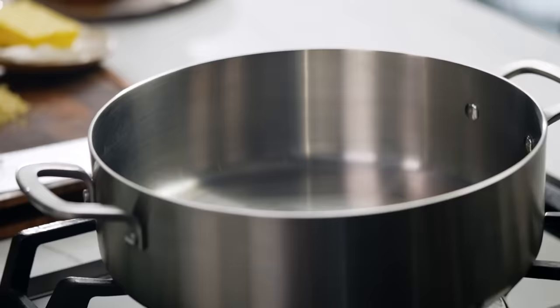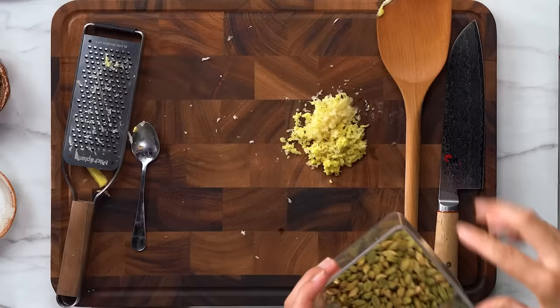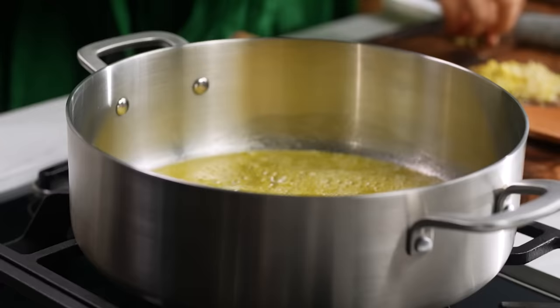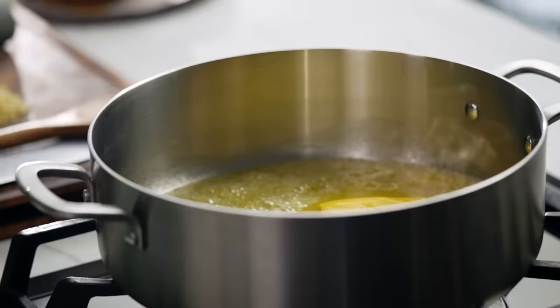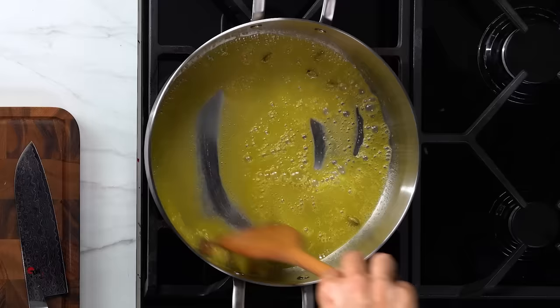We're going to start off with some butter. Add the butter into your pan and as it's melting, just take your green cardamom pods and lightly crush them. This will help to release their flavour into the sauce. Cinnamon stick. Spices just make me happy. Just give all of that a little bit of a stir. The cardamom pods to me immediately make me think butter chicken — that distinctive smell.